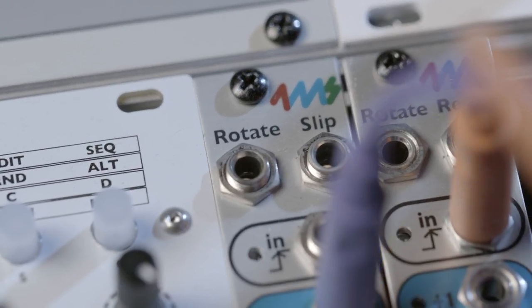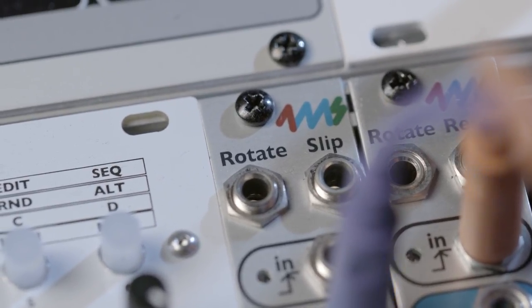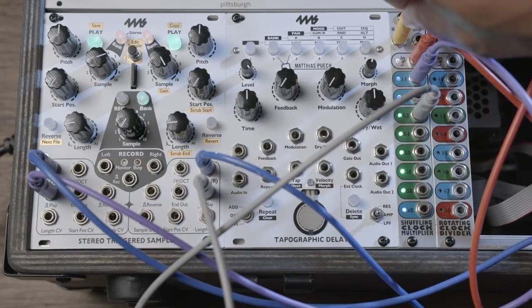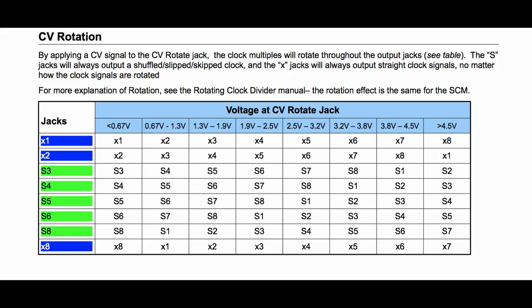The rotate input will do just that — rotate through the multiples from x1 on through x8. This is great for live performances and adding variations to your rhythms. You can of course check the manual for the exact rotating voltage, but I suggest you try experimenting and just listening instead.